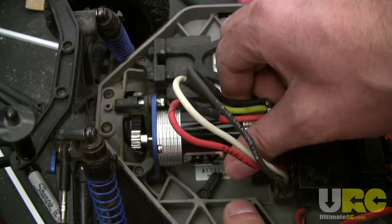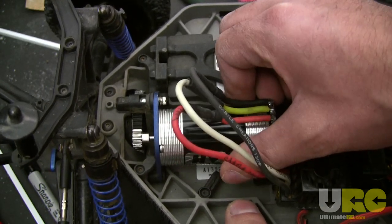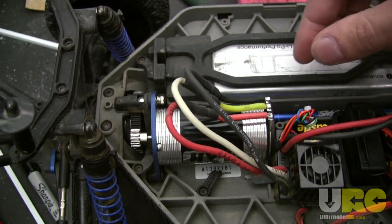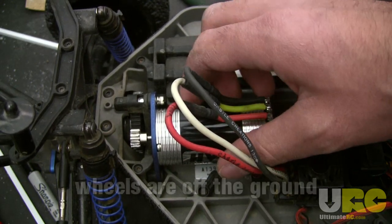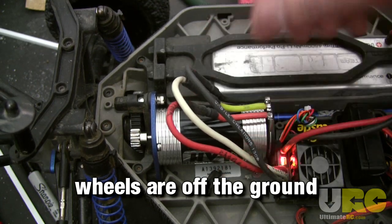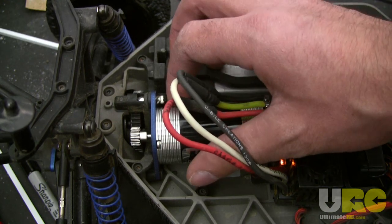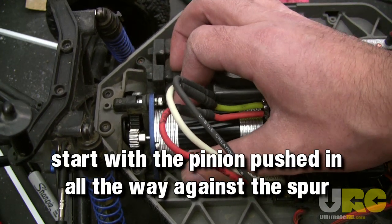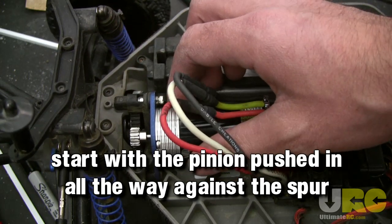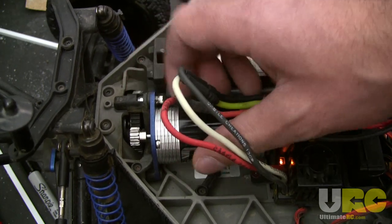I haven't tightened it all the way down so you can see I can still move the motor around. What I'm going to do is turn on the radio and then turn on the truck. Now that it's powered up I'm just going to run it and listen to it. I'm going to hold on to the motor a little bit to make sure it's secure — I don't want it moving completely out of mesh with the spur as I'm running.